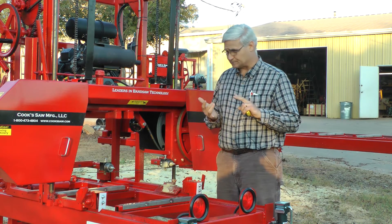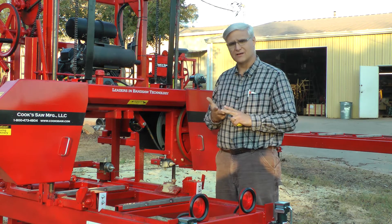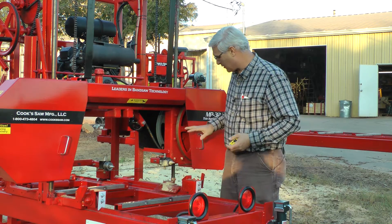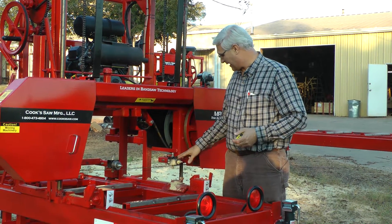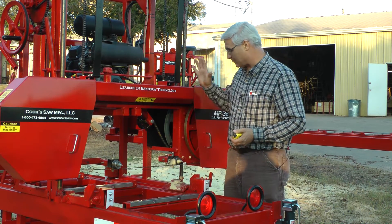Those five things are: sharp, set, flat, roller guides, and blade alignment. In our last video — the fourth of those five things — we talked about the roller guides. And I mentioned we'd probably be at the mill on the next one, and here we are at an MP32 mill.